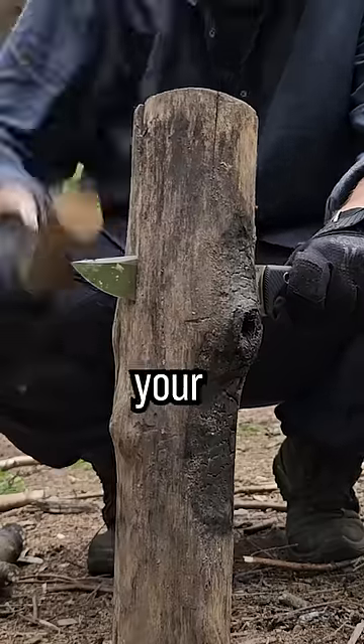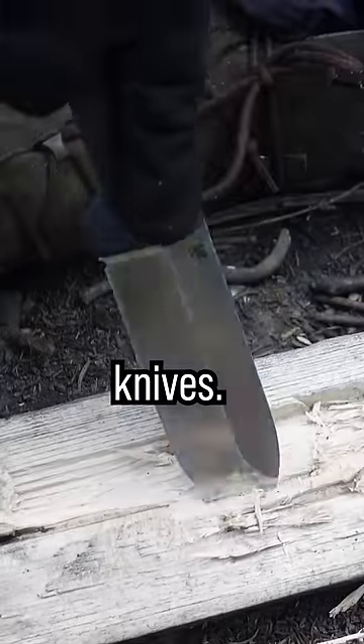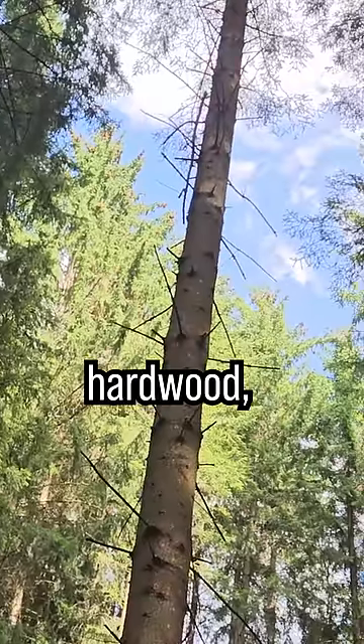First step, find a log. Take your knife and split it. It's very easy with one of our K4 bushcraft knives. Important: don't use hardwood, otherwise it will be difficult to process.